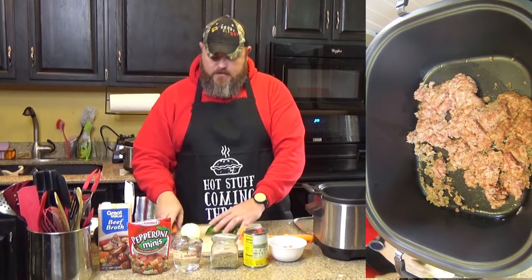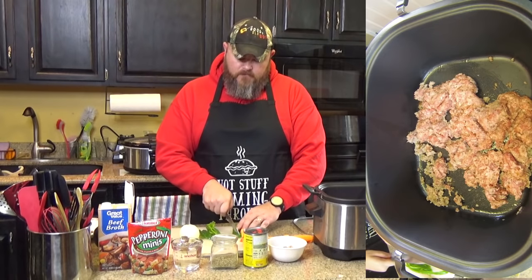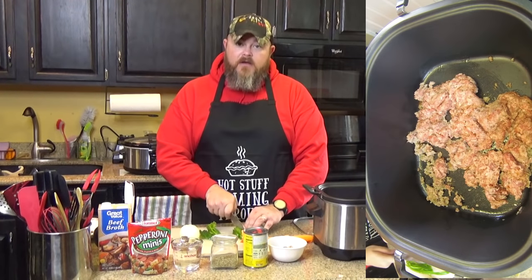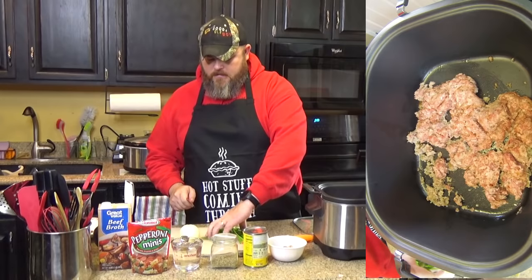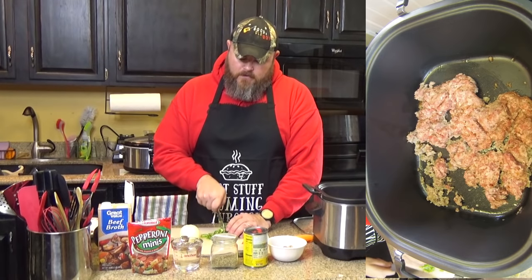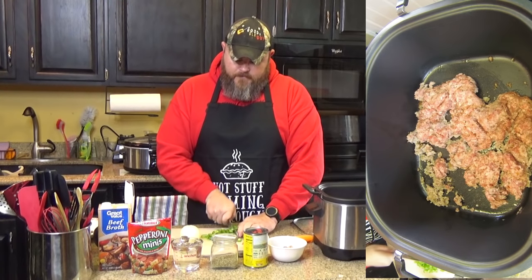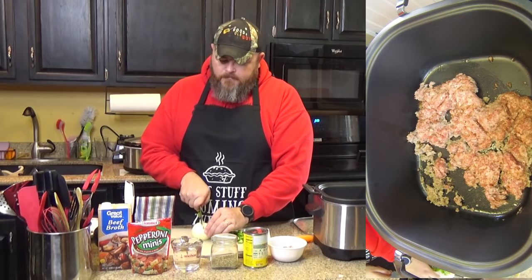I'm going to let that brown up. While I'm doing that, I'm going to chop up my pepper and my onion. I was thinking — what would be good with this soup instead of crackers? Breadsticks! I'm going to a party tonight and bringing it, and I think somebody is making breadsticks. One of the kids going is a big fan and has been talking about how she wants pizza soup, so somebody else is making breadsticks to go with it.